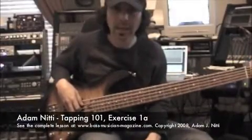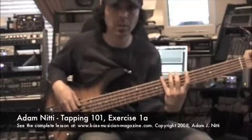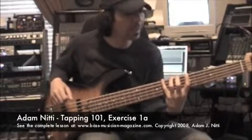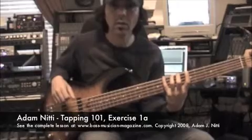Now I'm going to demonstrate exercise 1A. This exercise utilizes a one finger per fret approach. We're going to play that first permutation listed in your lesson. We're going to use fretting hand fingers 1, 2, 3, and 4 to play through the strings — all of them are hammered.